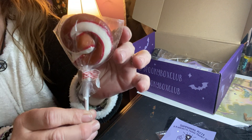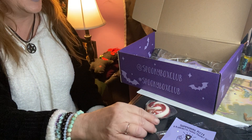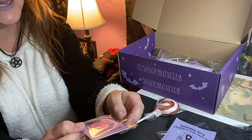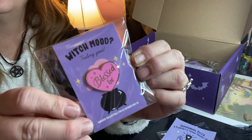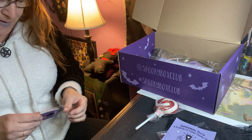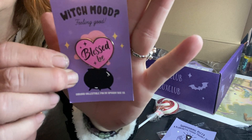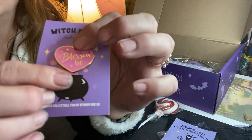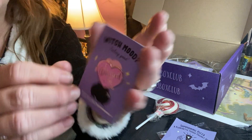We got our spooky treat which is a beautiful lollipop — so pretty, I love these lollies. The next thing in the box is a witch mood pin: 'Blessed Be, Feeling Good.' It is a pink pin shaped like a heart and it says 'Blessed Be' in gold. It's a pretty design — the Blessed Be pin.